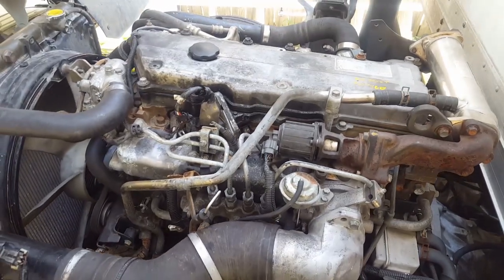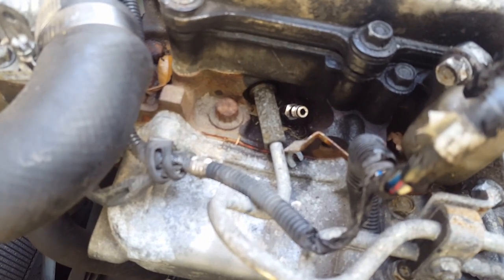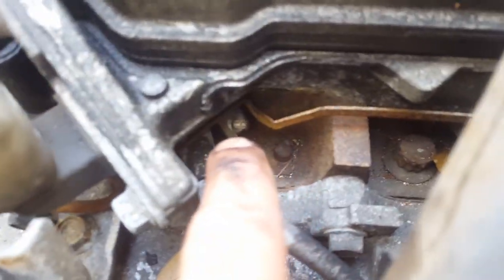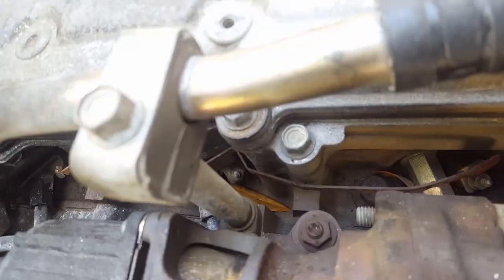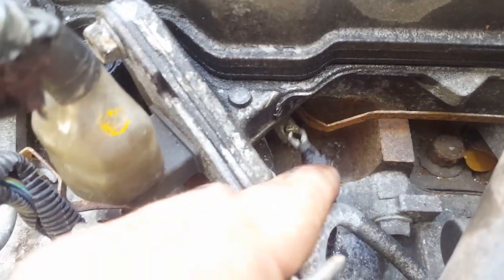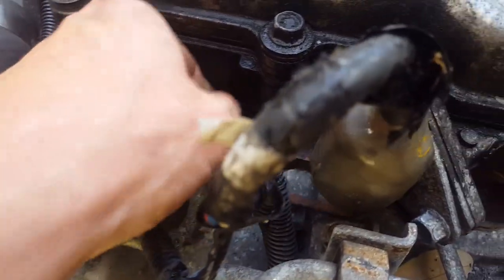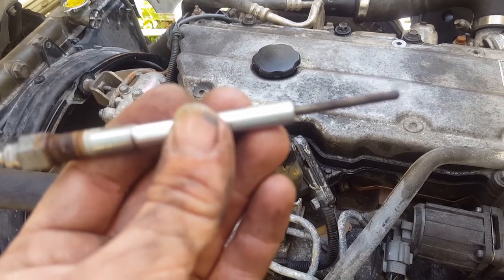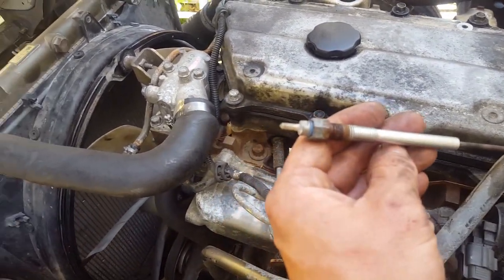So what I'm going to do is a compression test. What I've done was I found the glow plugs, which are one, two, three, and four is right down there. The glow plugs have that metal rail going across all four of them. This one I already took off and it has this wire hooked up, which is the glow plug module. So I took that off and set it to the side, took this rail off the glow plug, and took the glow plug out — and that's it right there. That's the glow plug there.